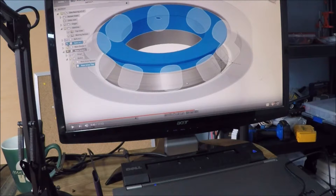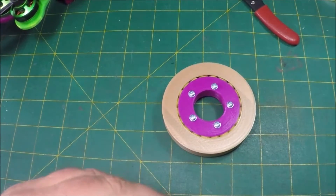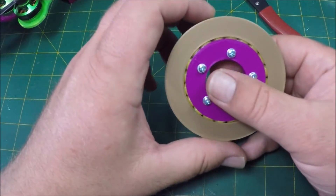You can watch this video, go through it, and reproduce his design very accurately. In fact, that's exactly what I did, and this is what I've come up with. So this is my slew bearing made off of his design — the exact same dimensions that he's got there.